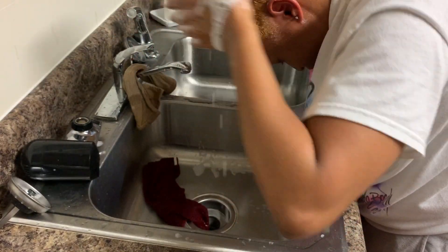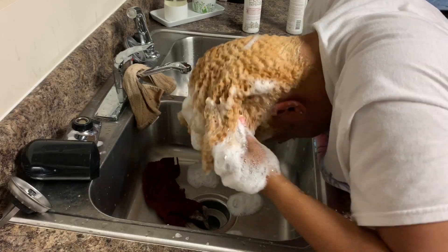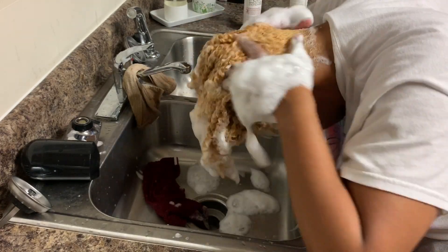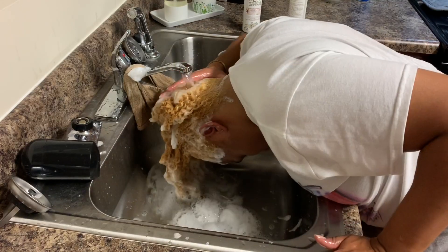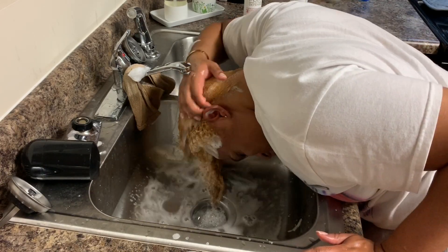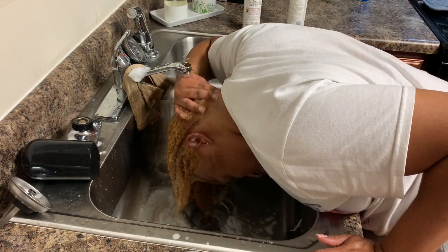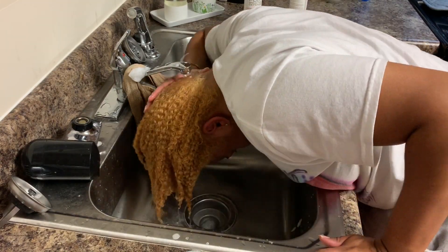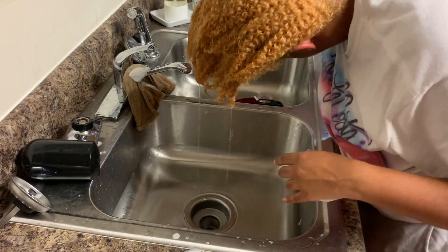I will give this shampoo a nine out of ten. I say nine because I don't give too many products a ten, but I really can't rave enough about how much I like it. As for step one, if I had to rate it, I do feel my hair got a little more moisturized, but what really put the moisture in was the step two shampoo. You normally can't say that about a shampoo, but this one was so bomb.